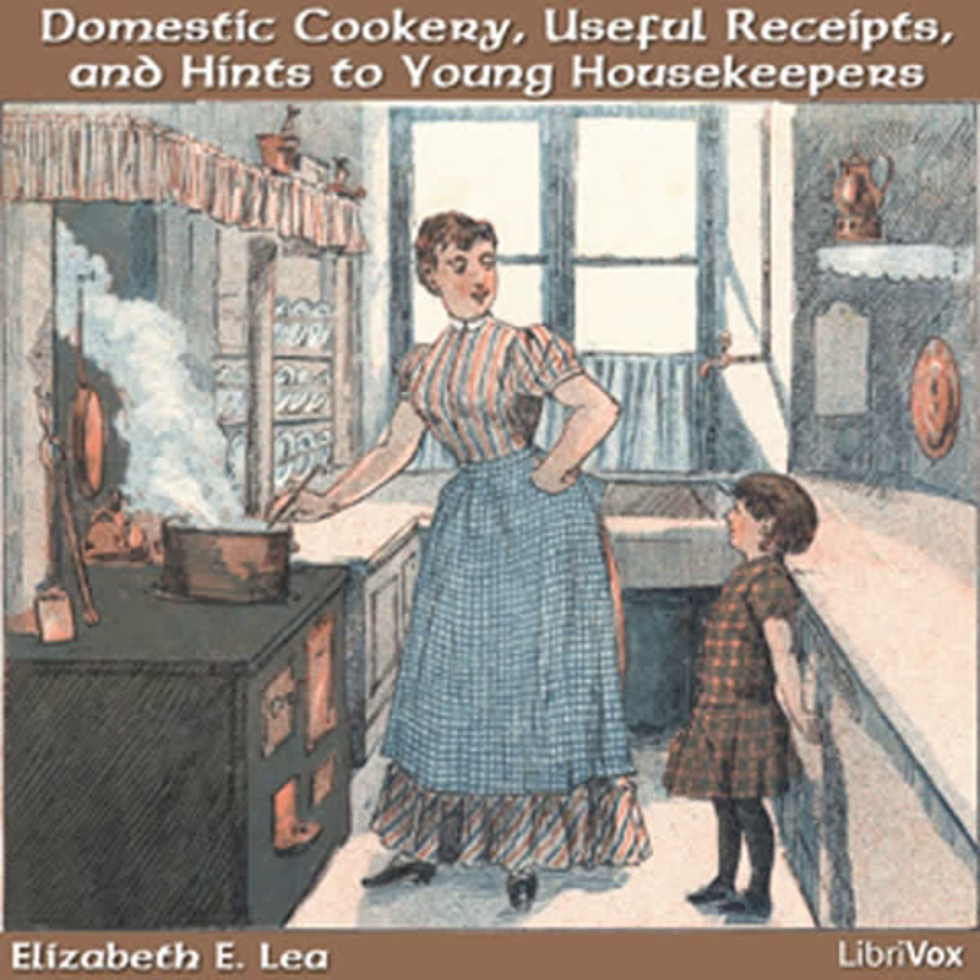When a prudent wife is made acquainted with the circumstances of her husband, she will endeavor strictly to keep within their bounds, always remembering that losses and events over which she has no control may occur and greatly reduce his income. And how will it assist her to bear a reverse of fortune if she has acted with discretion? It will strengthen the wife to encourage and cheer her partner, and enable him to struggle through difficulties which were thought insurmountable. Happiness will not forsake such a family, though they lose almost everything. The peace which is the result of a good conscience will remain, and the divine blessing will attend such efforts.